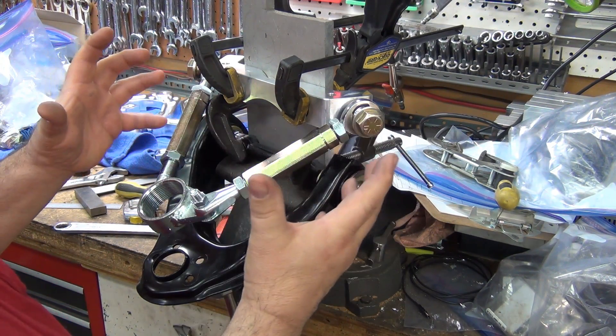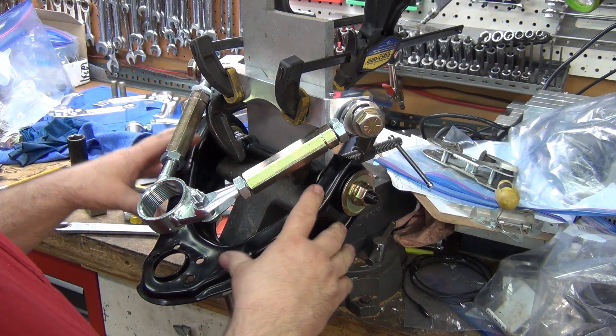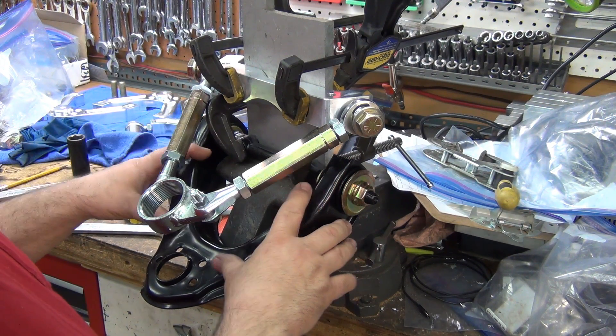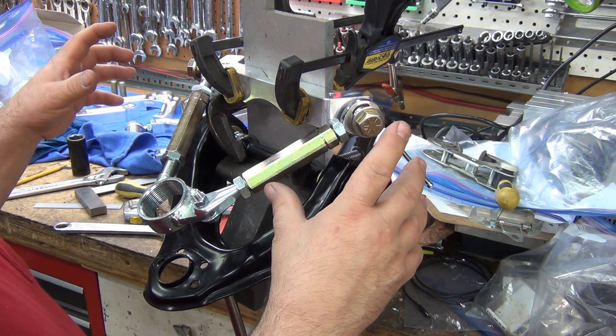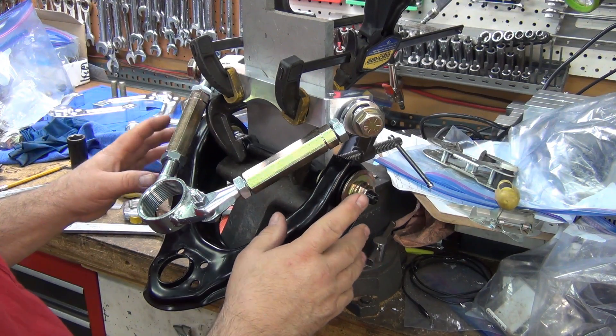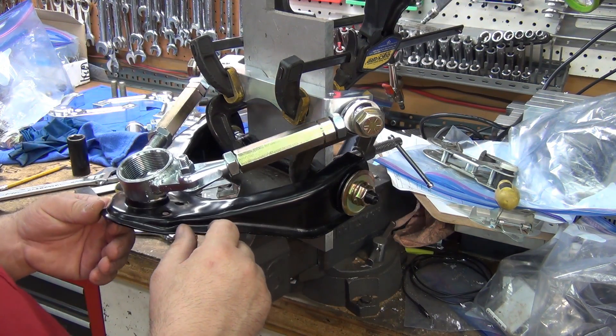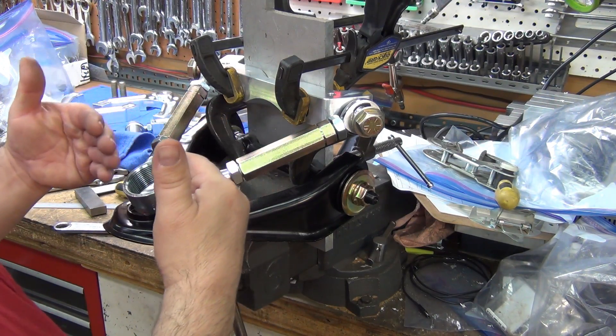Quite honestly, if the stock arm is exactly where they need it or want it, then they're not going to be buying this arm anyway — they're just going to be running the stock arm.